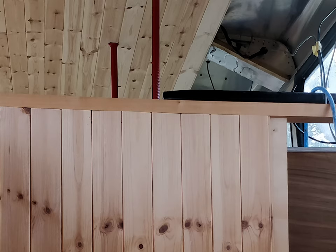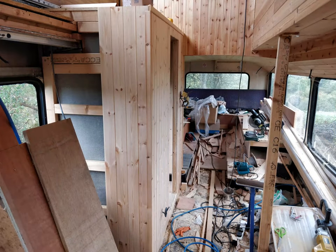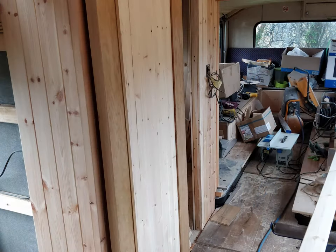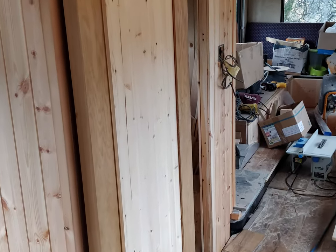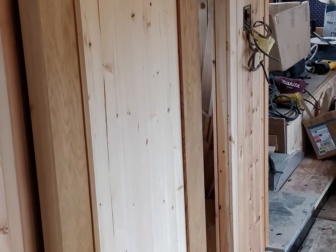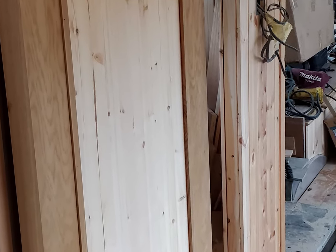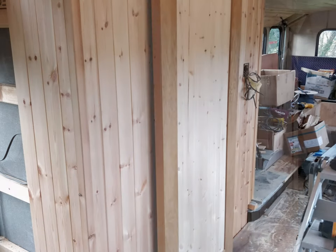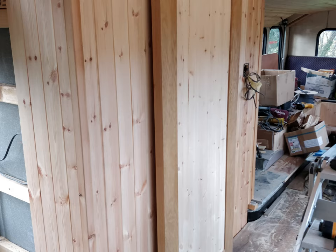Moving downstairs, I needed to create an area for a shower and toilet indoors, so I started building that little room. For maximum space I installed a sliding door, which slides back and forth — because the space is quite narrow there, as you can see, that little sliding door worked out very well indeed.